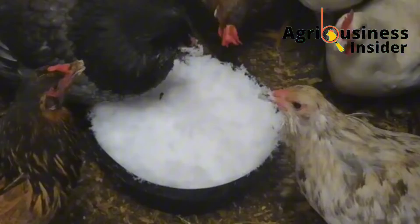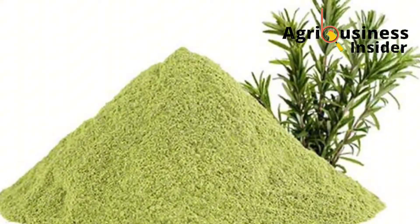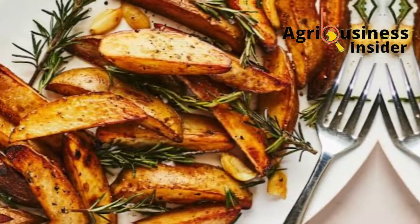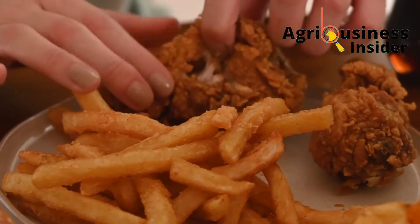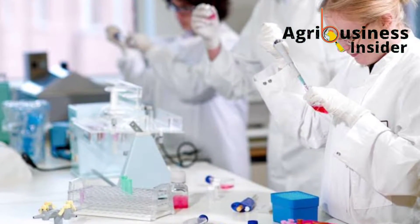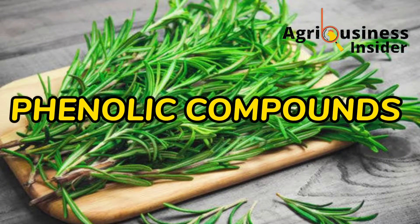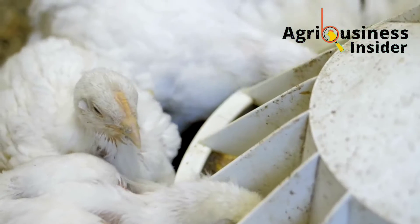The organic supplement I am talking about is none other than the rosemary leaf powder. The rosemary leaf powder is one of the common spices used in food because of the good flavor it adds to human food. Research has been done on this rosemary leaf powder and it has been found to contain fibers, minerals, bioactive compounds, essential oils, and other phenolic compounds that are very beneficial to chickens.